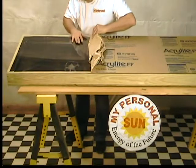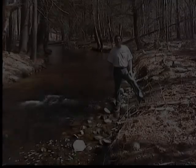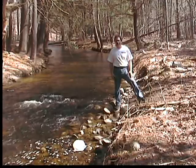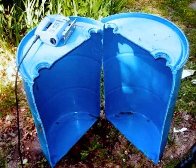By doing it yourself, you can save thousands of dollars in equipment and installation costs. The system will pay for itself. In future videos, I'll show you how to convert flowing water into electricity for your home, and use these inexpensive barrels to build a vertical wind generator.